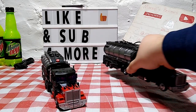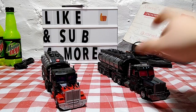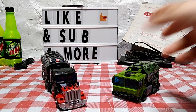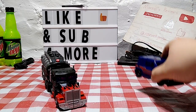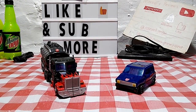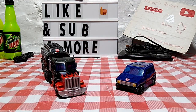For comparison, here he is next to R.I.D. Scourge to get a sense of scale. Here he is next to Legacy Voyager Bulkhead to see how he scales with him, and here he is next to Legacy Deluxe Class Skids — you can definitely see a nice difference in sizing between leader/voyager and deluxe class.